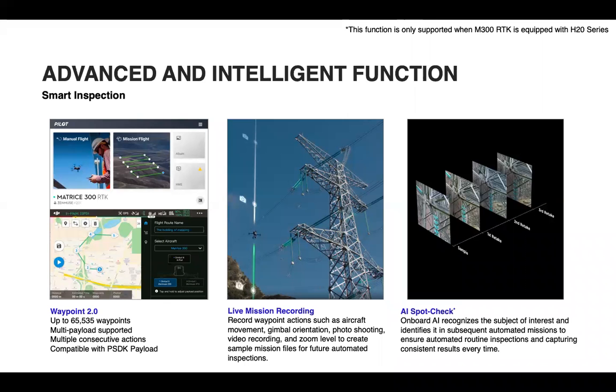We're back in action here with Smart Inspection features for the Matrice 300 RTK and H20 series, covering Waypoint 2.0, Live Mission Recording, and AI Spot Check.